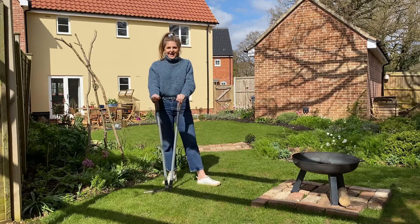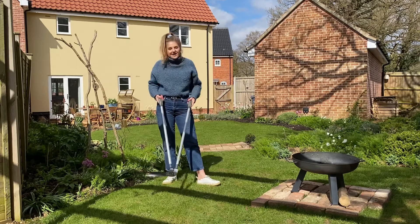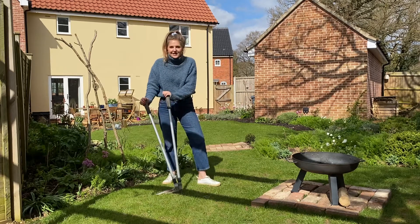Hi, I'm Lizzie and welcome to my garden here at The Rose Press. Today I'm going to talk to you all about gardening edging shears, which are an absolute must-have if you've got a lawn in your garden.